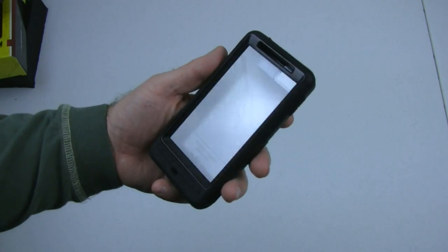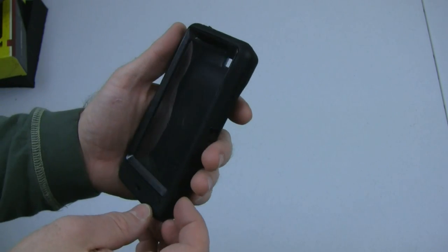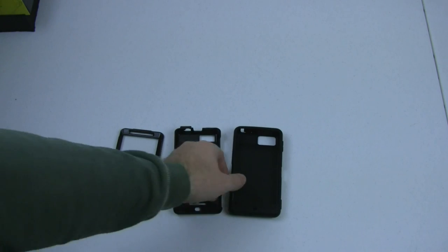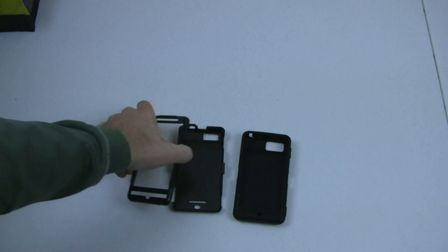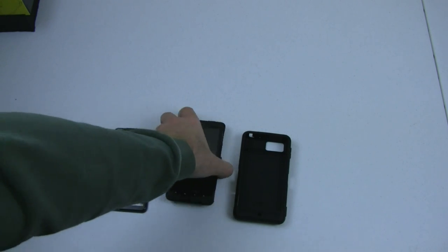The rest of the case itself: we have the screen protector and then everything on the outside. The instructions make a lot more sense now. Basically, you take the silicone outside part off of the existing layout, pull the front and back sections apart, put the phone in, and then put it all together. So let's go ahead and try to do that.